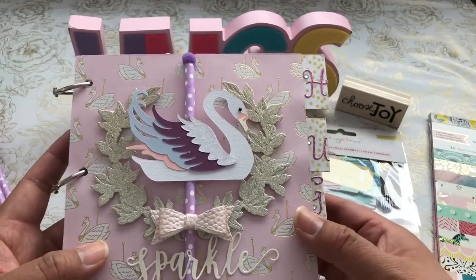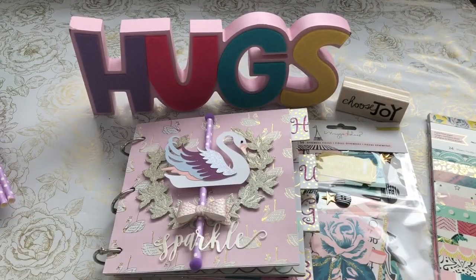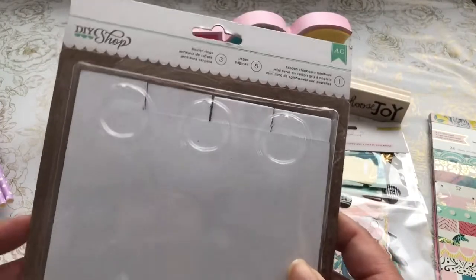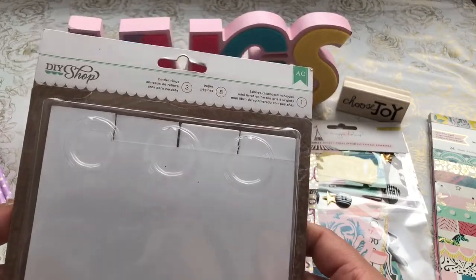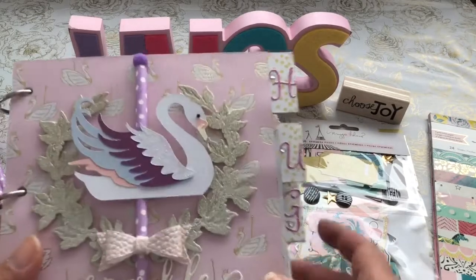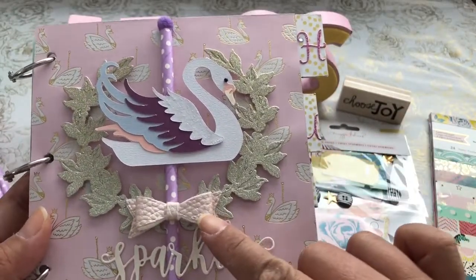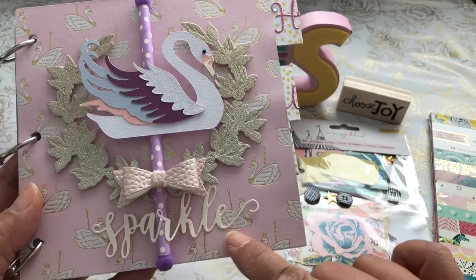I purchased additional papers from Peachy Cheap. I used a chipboard piece album from the DIY shop from Tuesday Morning that I picked up, and I used the binder rings. I used four pages, and on the tabs I spelled out 'hugs.' On the crest I used gold glitter paper, and this is a Jaded Blossom bow die that I cut using some faux leather.